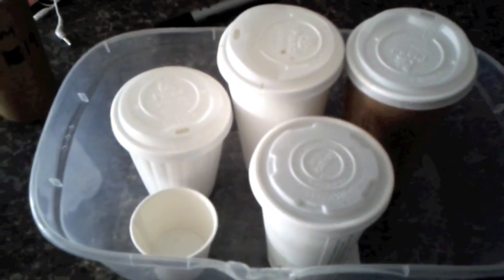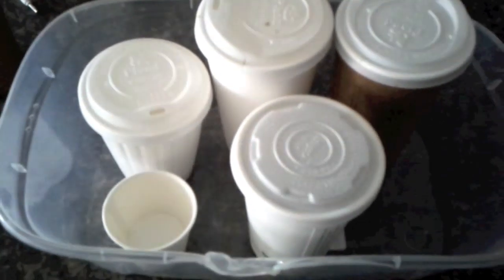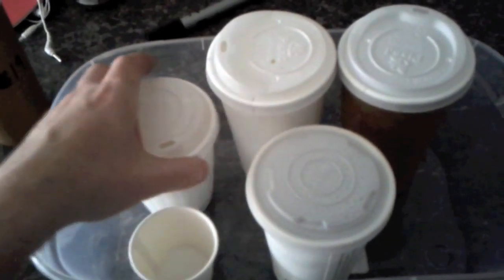Here we are a week later with my vegware coffee cups and the test that I did. They've lasted a full week without leaking any water at least — I put water in these ones last Sunday.